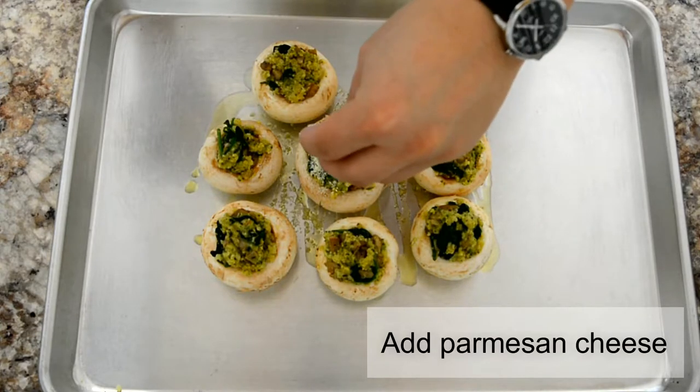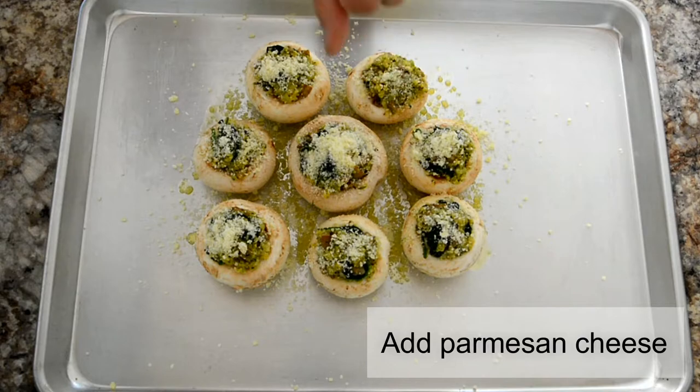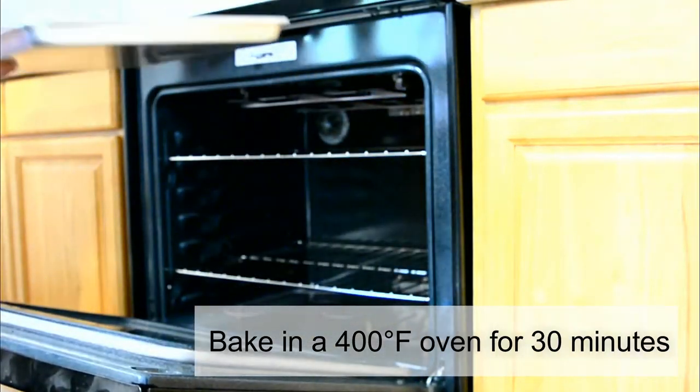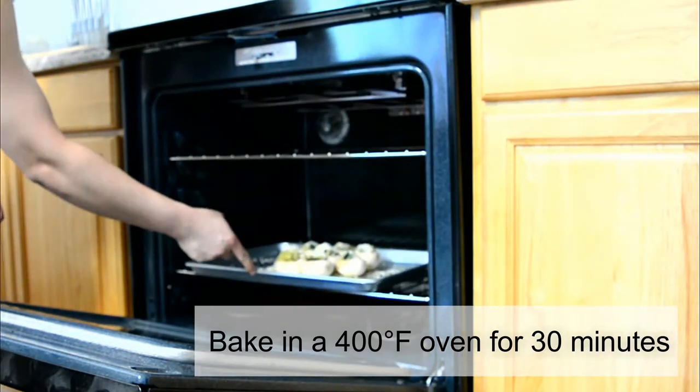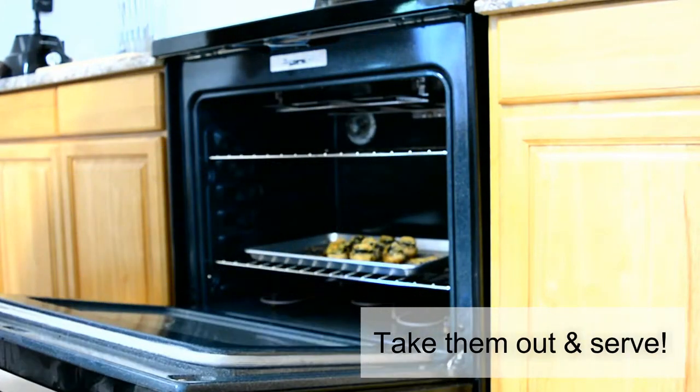To top it all off, sprinkle some parmesan cheese on top. Now bake the mushrooms in a preheated 400-degree oven for about 30 minutes, then take them out and serve them warm.